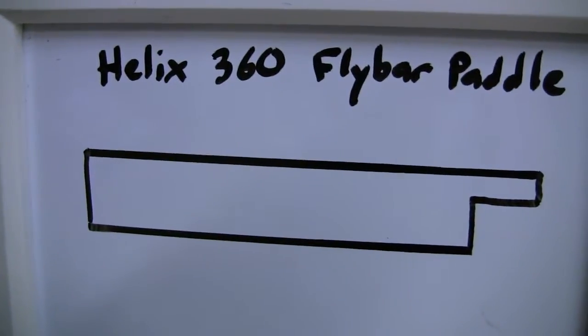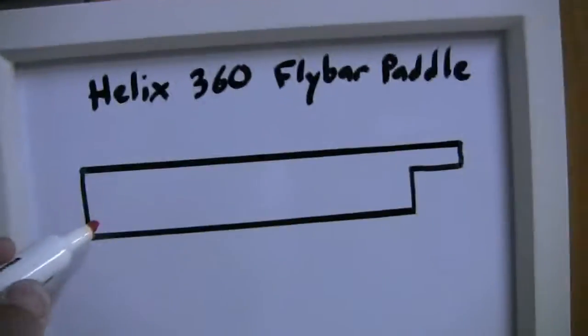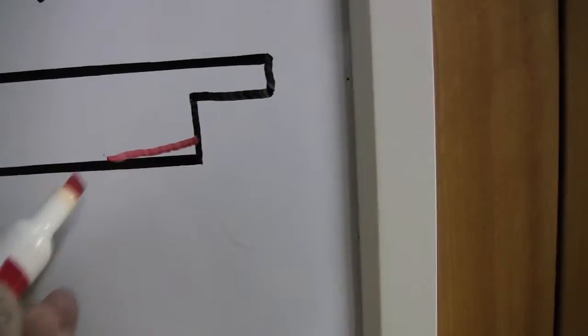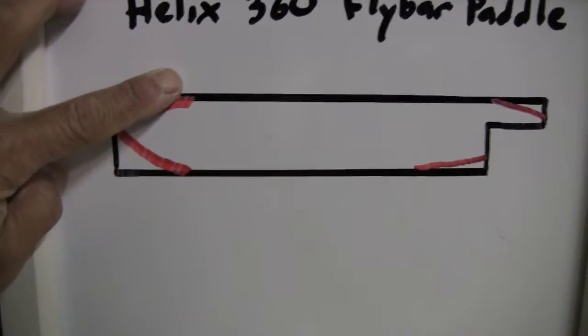I'm going to go to my little whiteboard here and show you the end. This is kind of like looking at that fly bar paddle from the edge. We're looking at that fly bar paddle right there from the edge, right like that. What I did was take it and do a little curve on it — I just kind of sanded it down like that. I also took this little bent end off right here and took that edge off right there. So then the shape of the paddle becomes a little more aerodynamic.